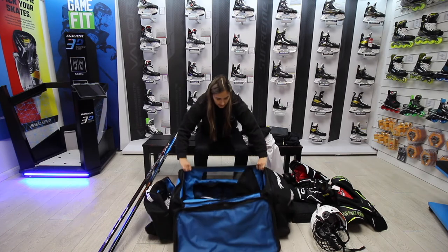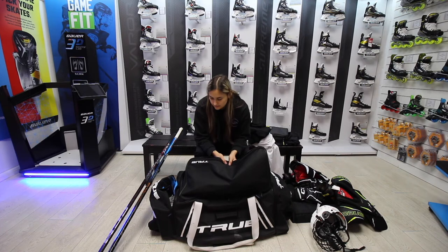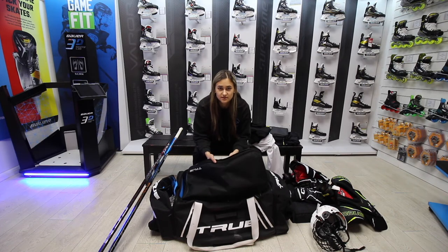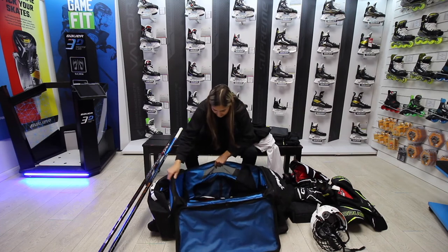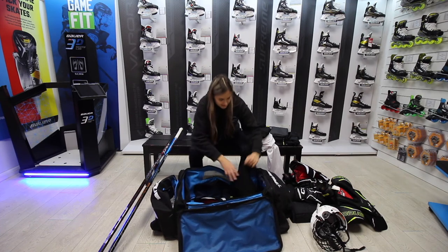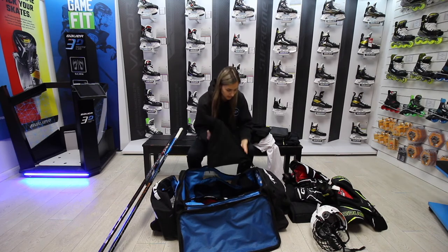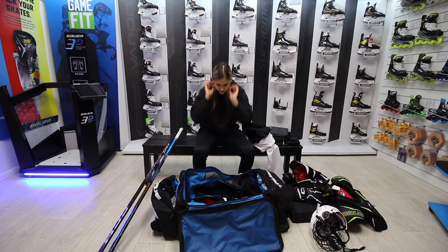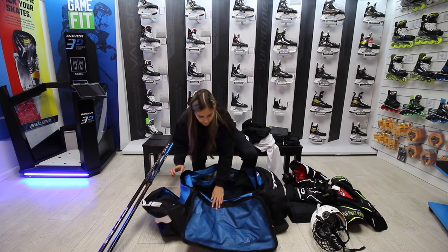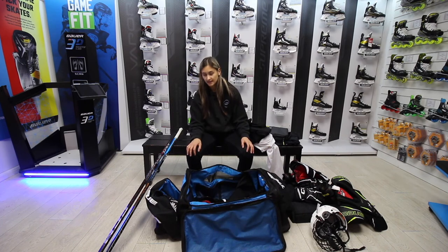I'm using the Truelique carry bag. I prefer carry bags over wheeled bags because I tend to be clumsy and knock into things with a wheeled bag. There are so many pockets — there's a helmet bag attached that you can also take off, which helps protect visors from scratches. It's also got a couple of laundry bags, and two side pockets which I use for skates.